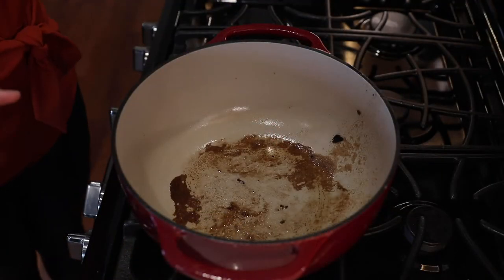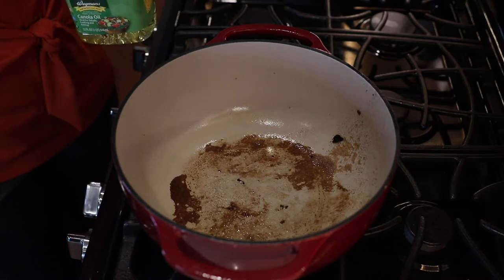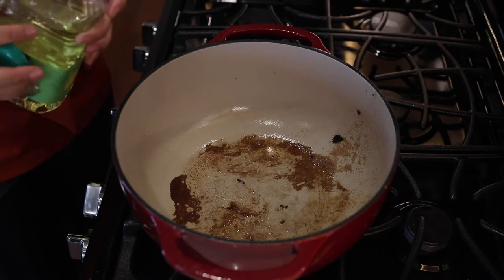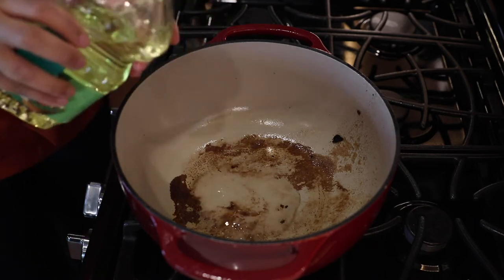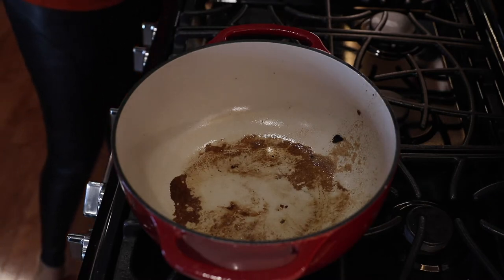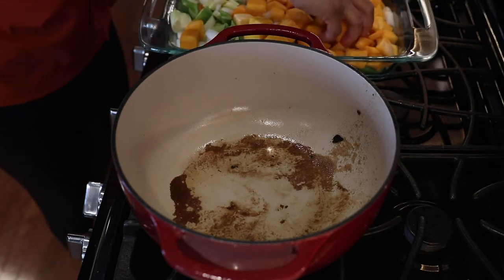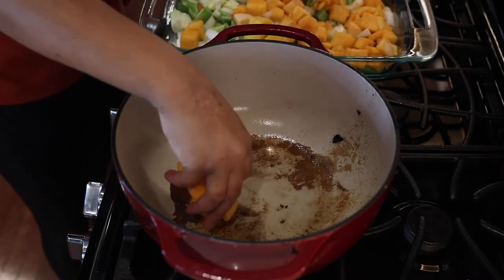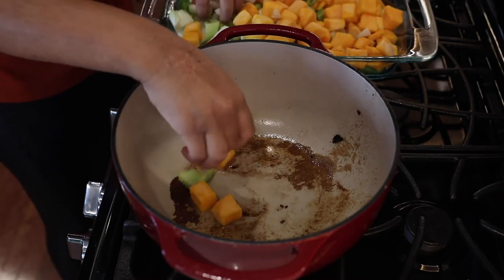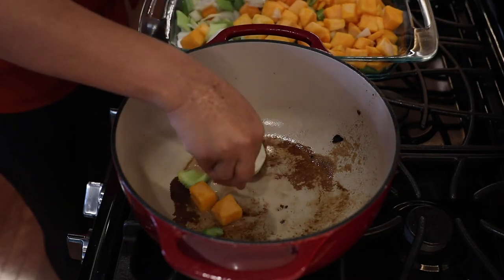We browned our short ribs on all four sides. Now pour out some of the oil, but you want to leave those brown bits — do not wipe them out, that is flavor. We're going to put a little fresh oil in our pot and now it's time to sauté our vegetables. We have some butternut squash; that is my little twist to this dish. Butternut squash, some fresh celery,